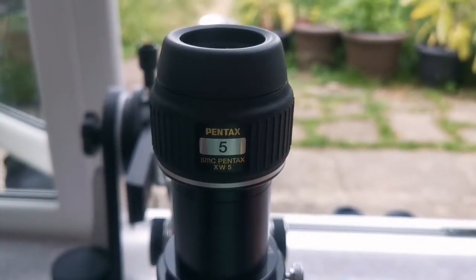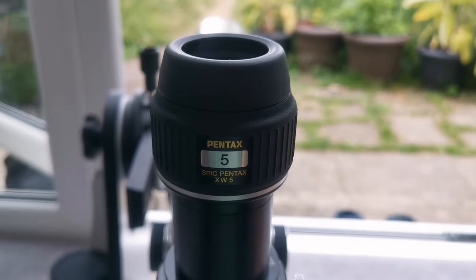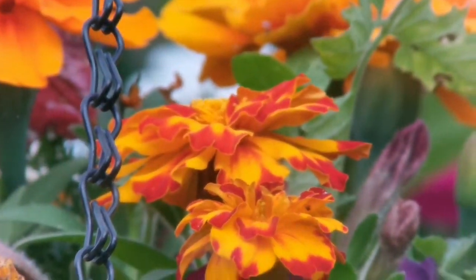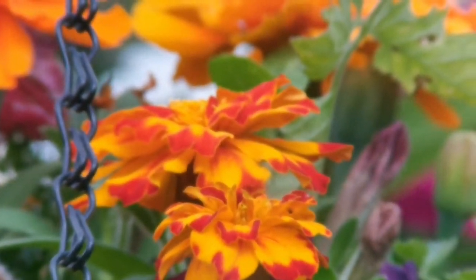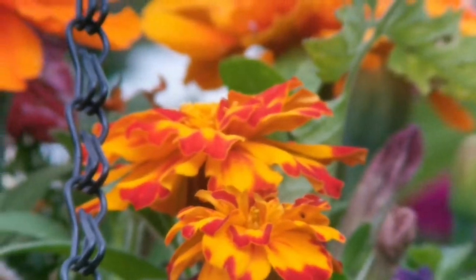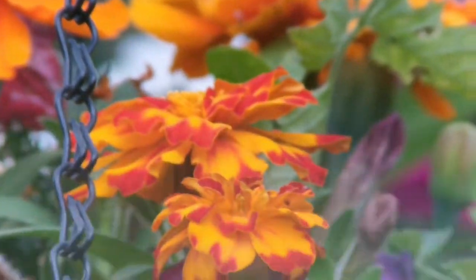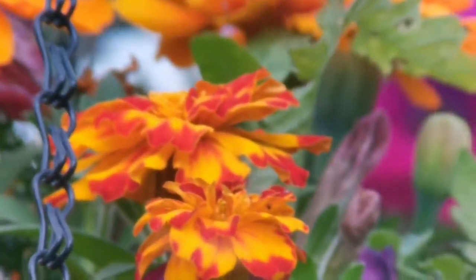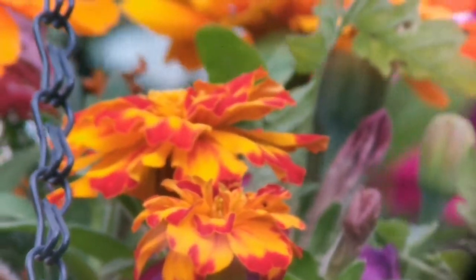This is the Pentax SMC XW 5mm eyepiece — 72 degrees, whereas the Nagler was 82 degrees. Now looking through the Pentax 5mm XW, the field of view is 10 degrees less than the Nagler but it's quite good. The lens is really big — probably four times the size of the Nagler lens. That makes eye placement a little critical for the camera, but when you view with this it's very comfortable. I actually prefer this to the Nagler in a way.